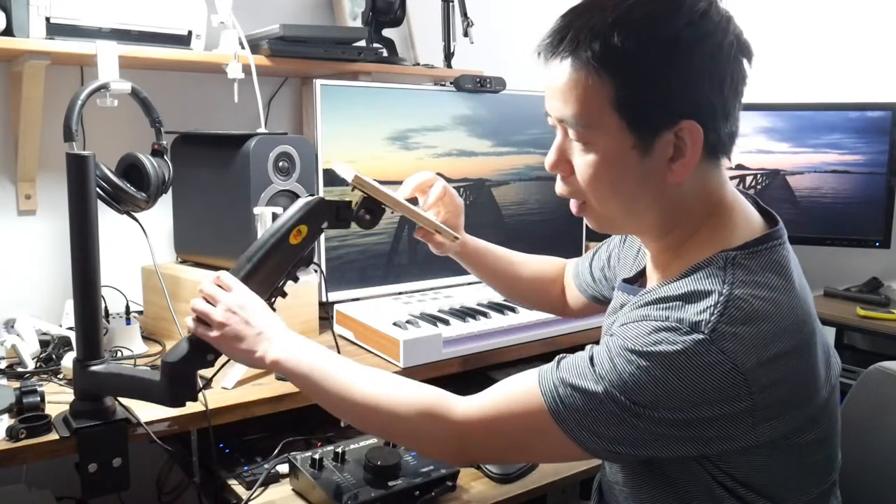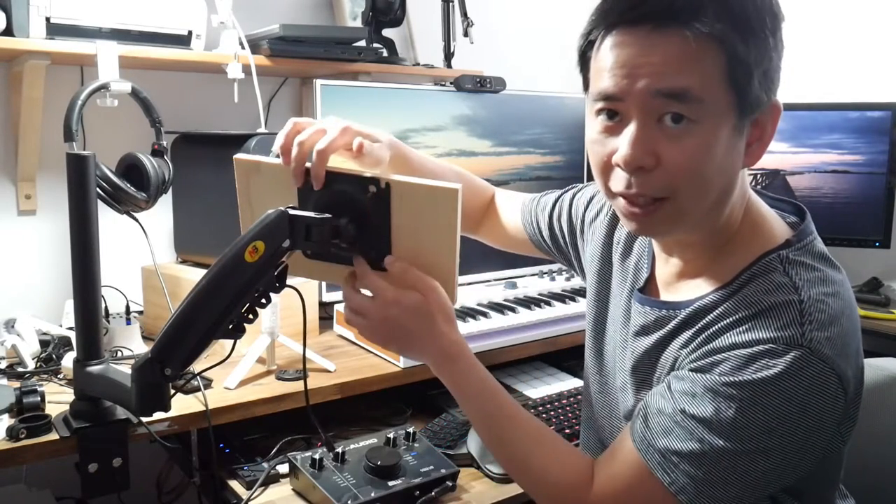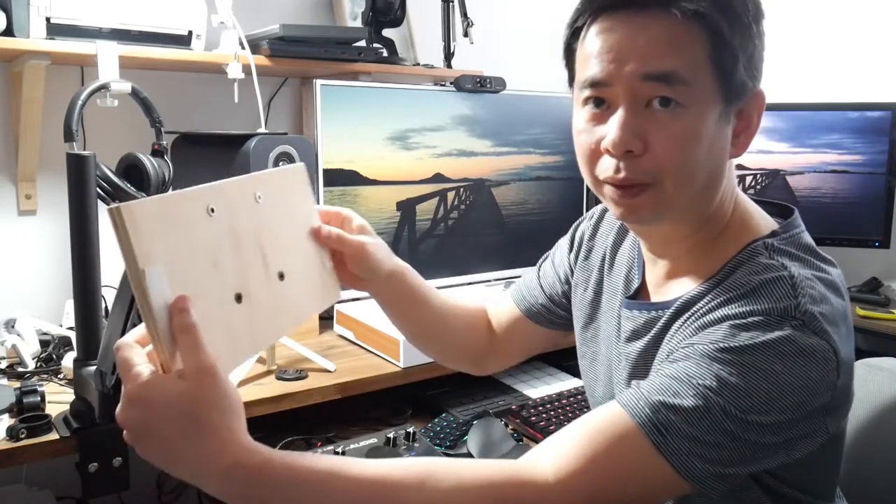So this is the best solution I found: the North Bayou, or NB H80, monitor arm. They're quite inexpensive — I bought this on Amazon Australia for $40. It's a monitor arm that can hold up to nine kilograms, and the Launchkey Mini is only 0.5 of a kilogram, so it handles that with no issues. At the back of the arm there's a VESA attachment for a monitor, but instead I've attached a piece of plywood to it using four screws into the VESA mount.